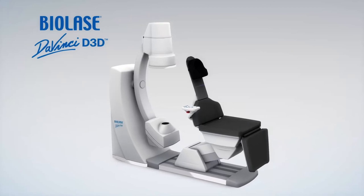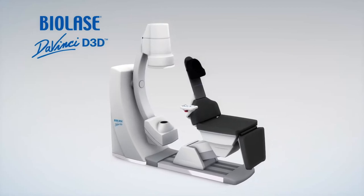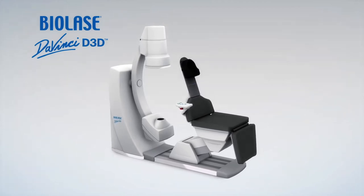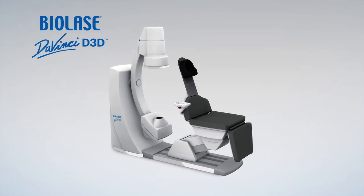The reclined patient position provides maximum stability, image quality, and patient comfort. Multiple fields of view allow for ultimate flexibility in diagnosis and treatment planning.